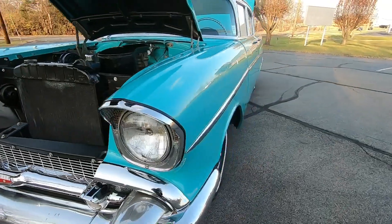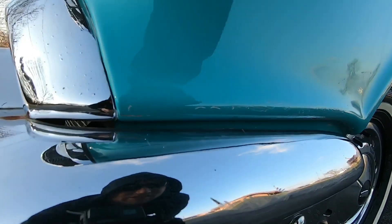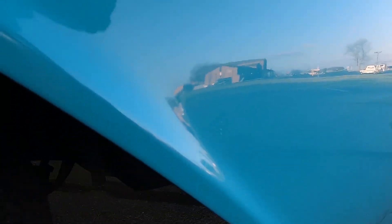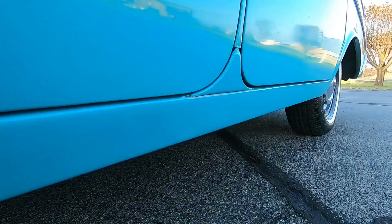The paint job on this is pretty — looks to be in great shape. Getting up close, it does have some minor flaws. You can see the chips and a few little touch-up marks.